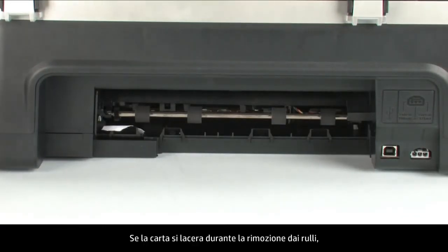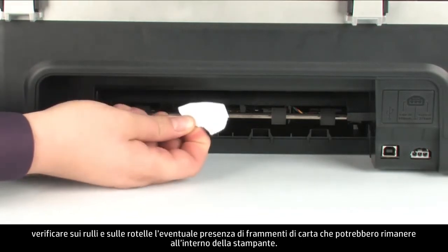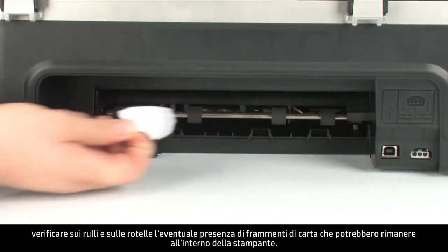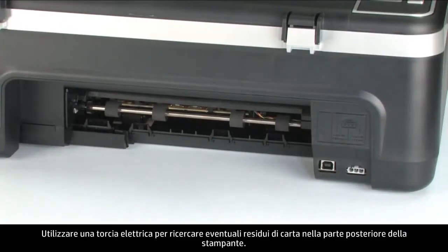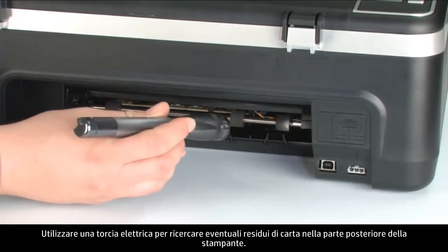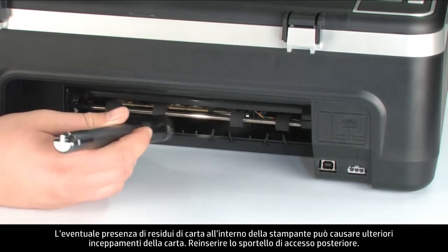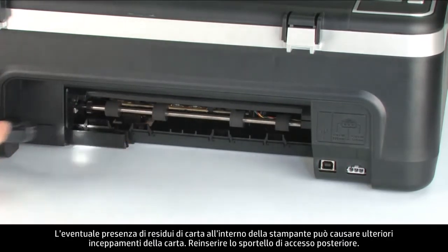If the paper tears while removing it from the rollers, check the rollers and wheels for torn pieces of paper that might remain inside the printer. Use a flashlight to thoroughly search the rear of the printer to find all small scraps. If any torn pieces remain inside, more paper jams are likely to occur.